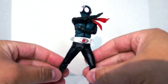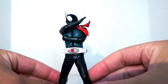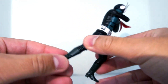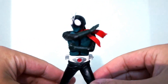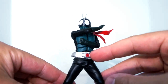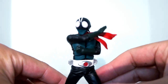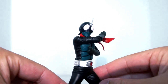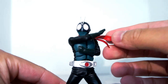So here we have Shin Kamen Rider out of the box. Really simple details and paint, but then again, this is all that you saw in the costume in the movie. Got the dark green boots there to match with the gloves. The brightest part, of course, being the belt. The eyes — I'm not sure if the camera is picking it up — but it has a somewhat light pink paint application, very pale. And of course, the scarf being windblown.